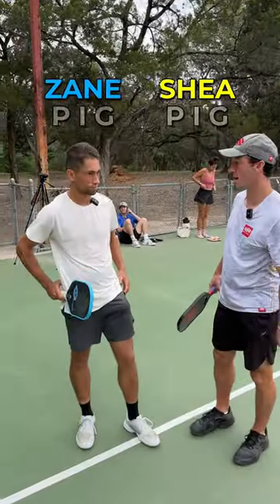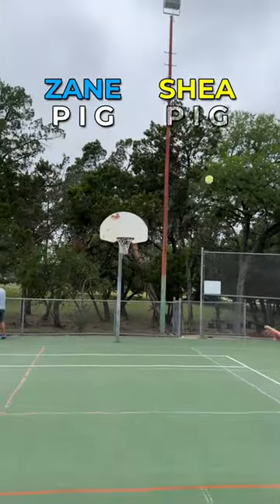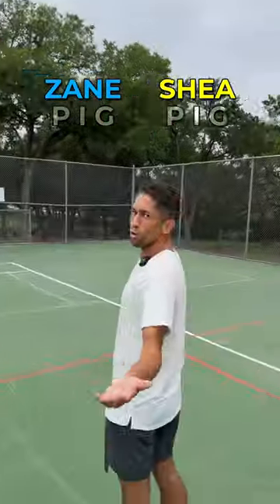Pickleball game of pig. Zane, you're up first. What you got? Hit the backboard over there. In the basket or hit the backboard. Oh, both.